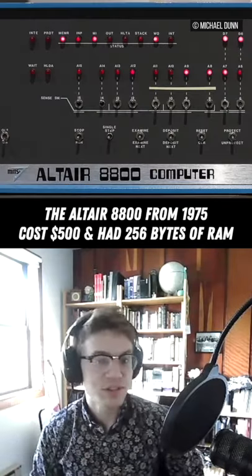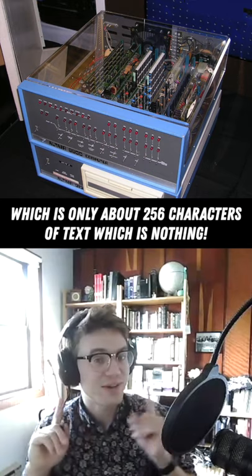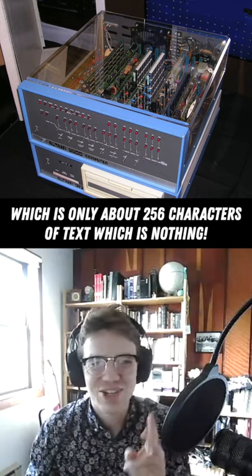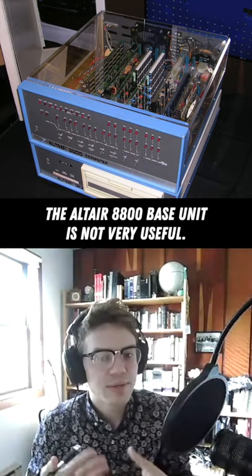So the base unit's $500. 256 bytes of RAM — that's 256 characters of text. It's like two tweets. It's not useful. That's the base unit. You can't do much.